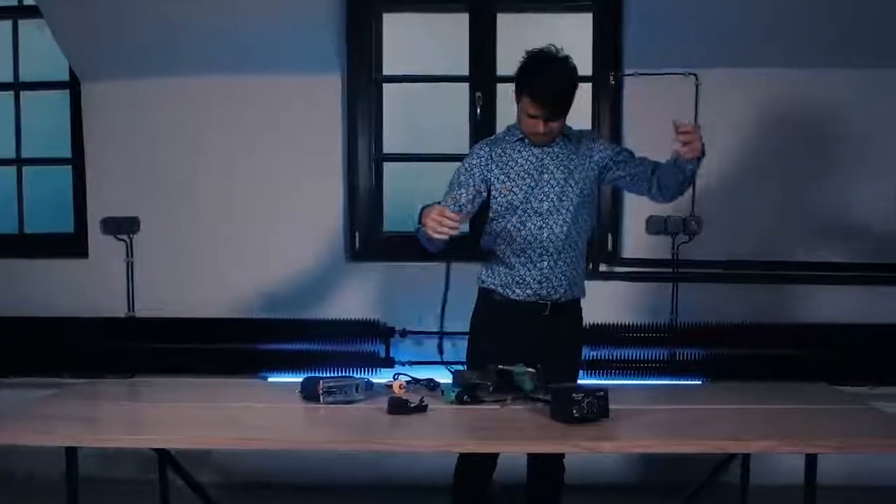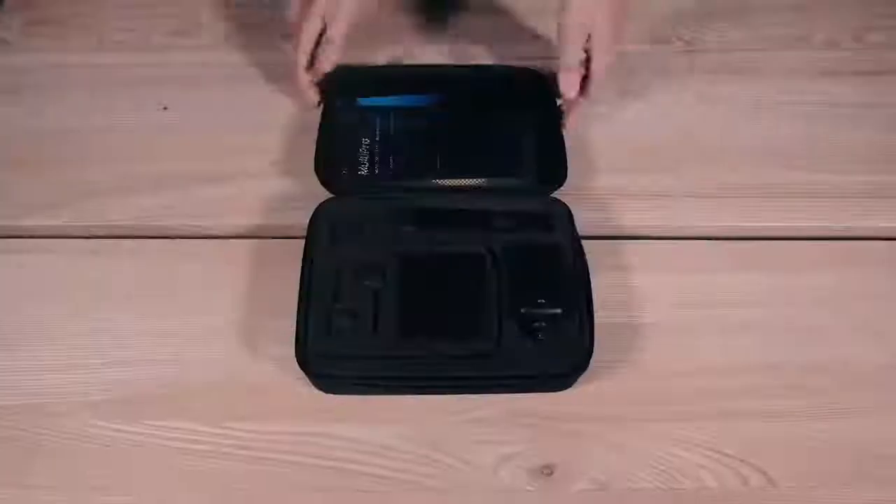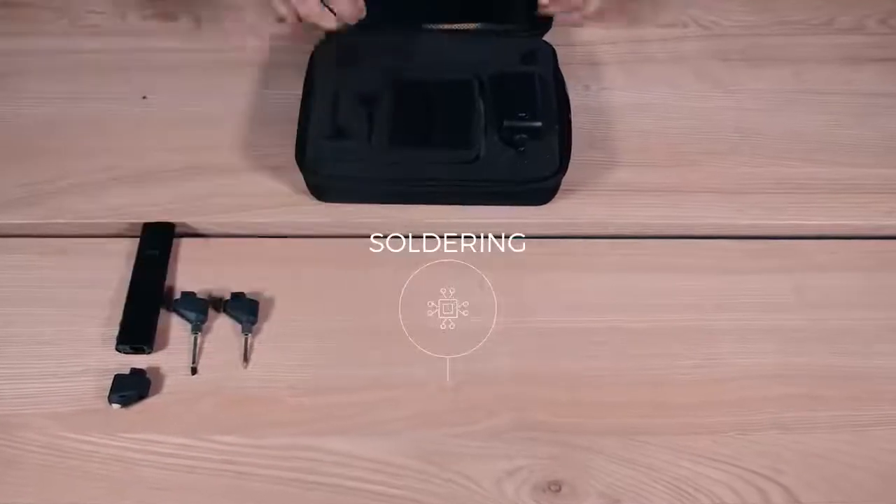Workshop tools are heavy, their cables get tangled, they're expensive and space-consuming. It's time for a change. We present to you the 3D Simo MultiPro.